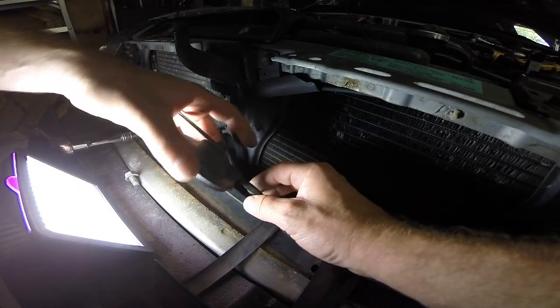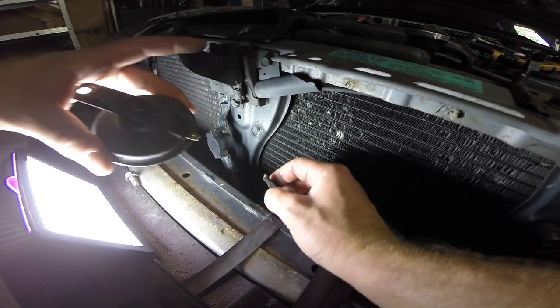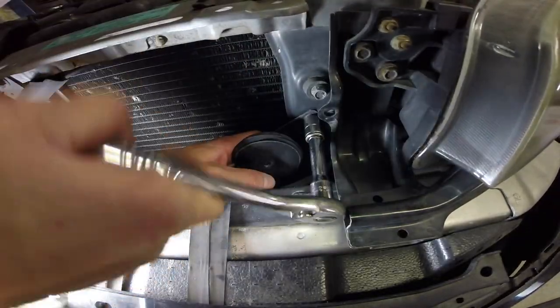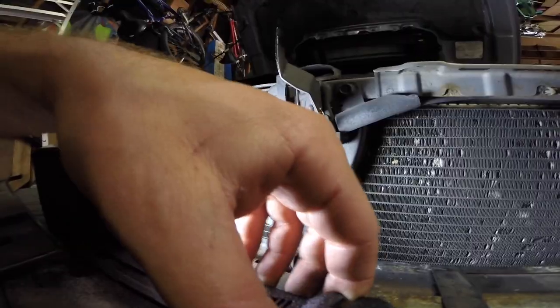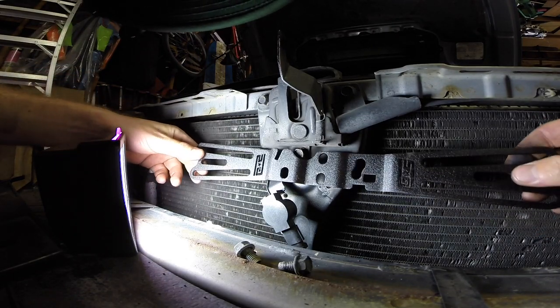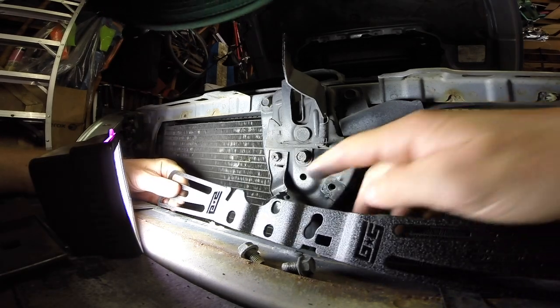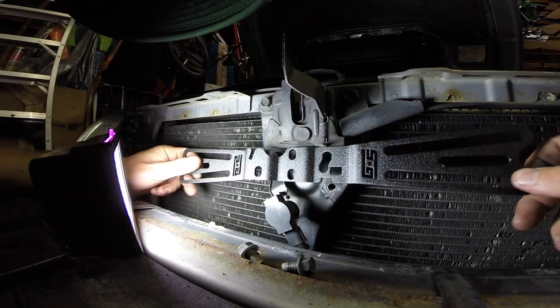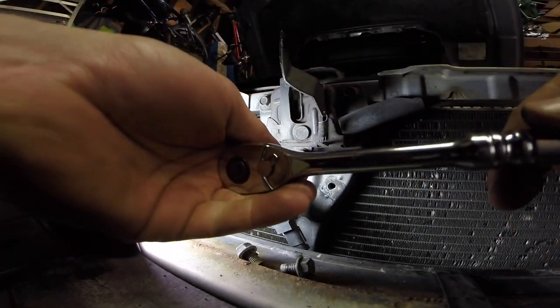It just unclips from the harness here, pull it out, there we go. Before we start getting our little bracket in place, I think I gotta take out a couple bolts that are in the way. I'm not 100% sure how this is gonna sit. I need to get out this bolt which will allow some room for this to sit flush against the frame — that's what I'm thinking.